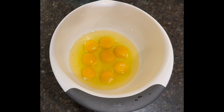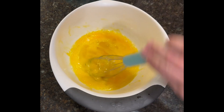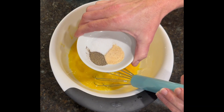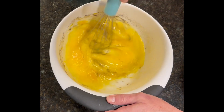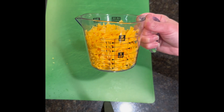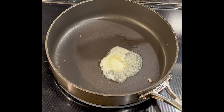I've cracked eight eggs and I'm going to beat them thoroughly. For seasoning, I'm adding one-fourth teaspoon each of salt, pepper, and garlic powder — the only seasoning in these burritos. I also shredded a six-ounce block of cheddar which gave me about two cups, and I've added one tablespoon of butter to the pan to help the eggs not stick.